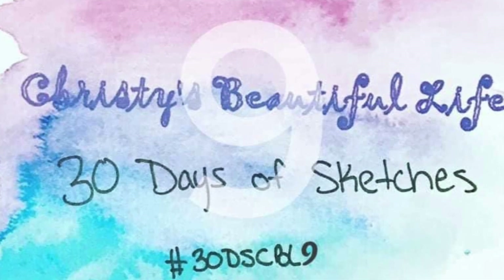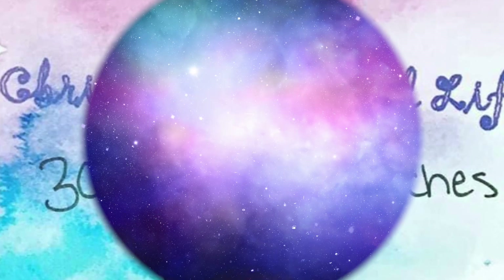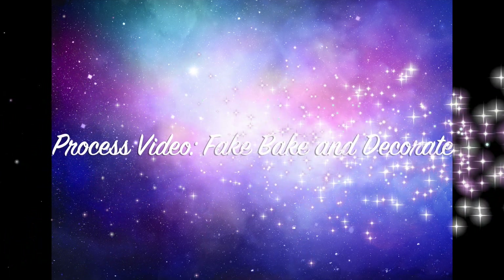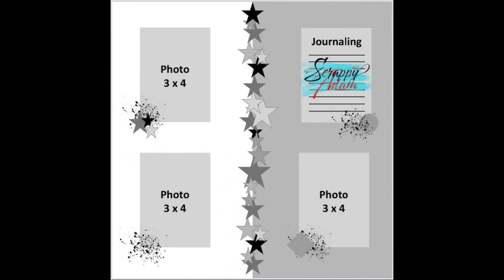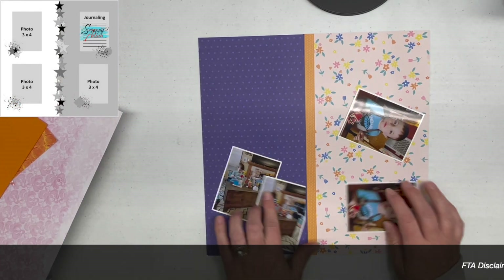Hi there, Janet Fritz here for Galaxy Girl Creations. Welcome to my channel and welcome to another day of 30 days of sketches. We are almost done — just one more day after this. This particular sketch was created by Scrappy Adam just for 30 days of sketches.